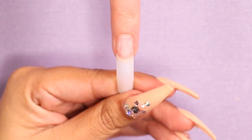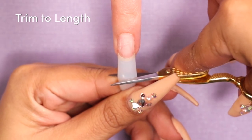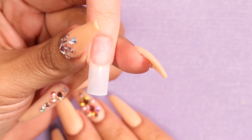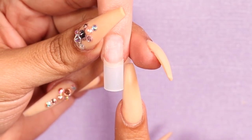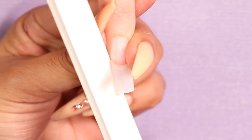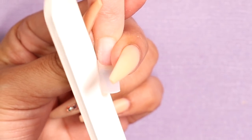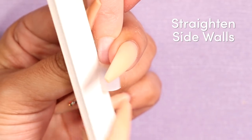The next thing I want to do is determine how long I want this nail. Now because our end result has more of a square shape, I'm not going to use my scissors to trim away any excess. I'm going to go ahead with my hand file and I'm going to start shaping. The first thing you want to do is make sure that your sidewalls are straight all the way down.